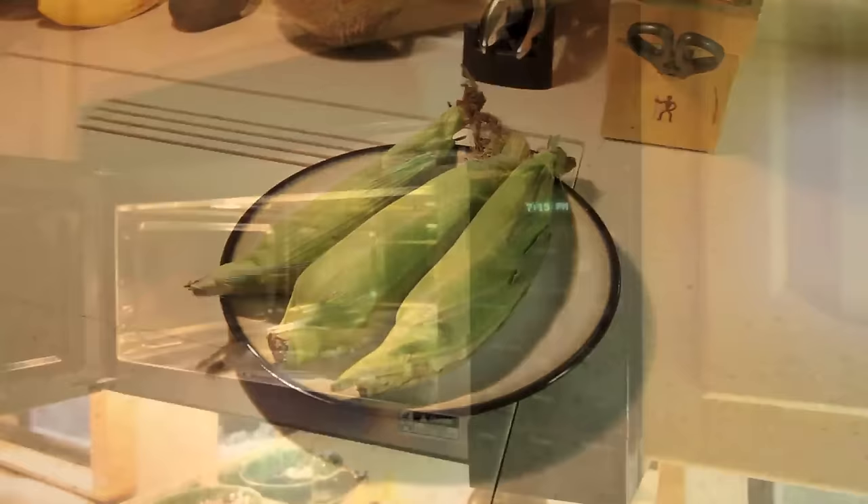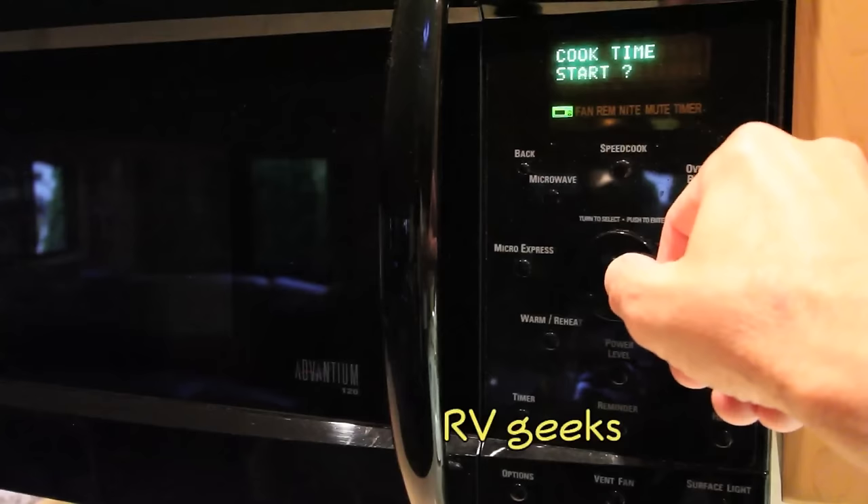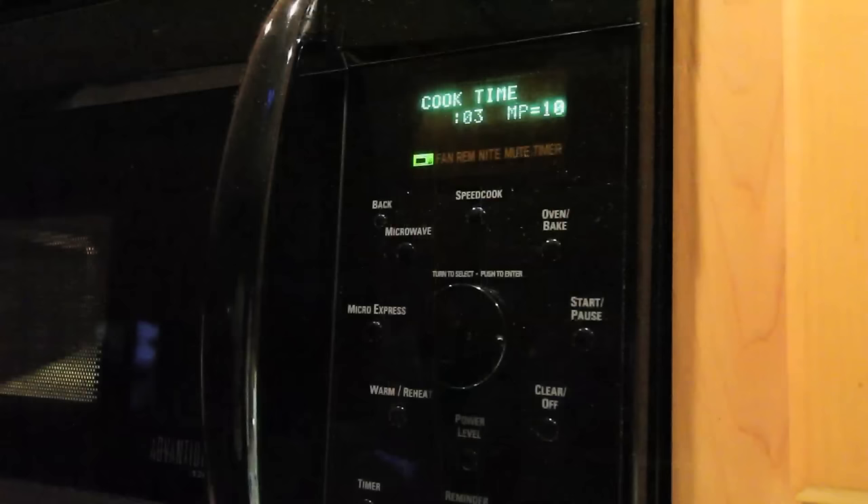You only need to trim the ends if the ears are too big to fit in the microwave. We'll be cooking all three of these ears at once. Each ear takes four minutes on high power, so we'll set the microwave for 12 minutes for these three ears.